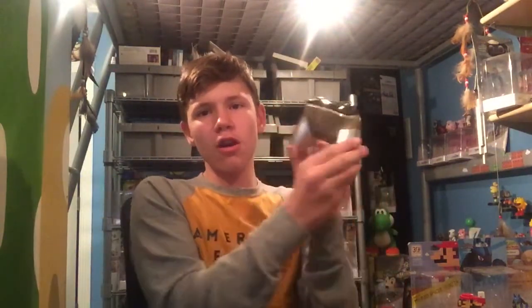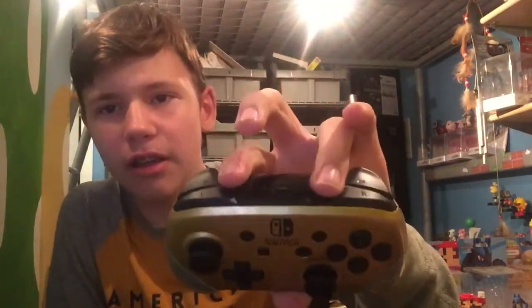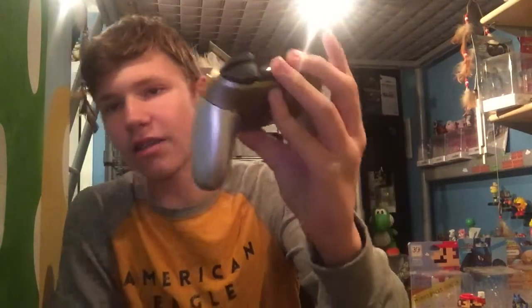Around three months ago, I got this Colorware custom controller. Update on the controller — it's good as new, honestly. It's really, really perfect. Everything looks great, beautiful, as it did when it came out of the box.